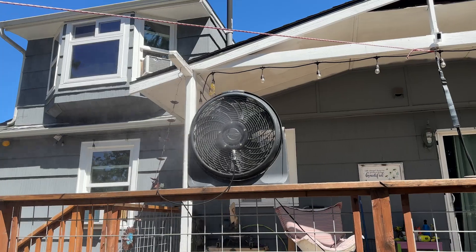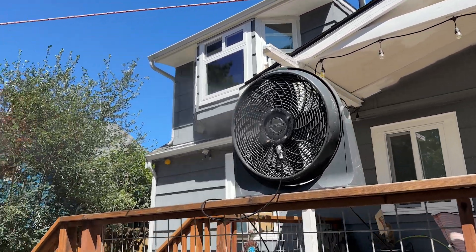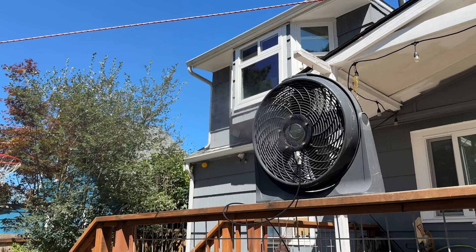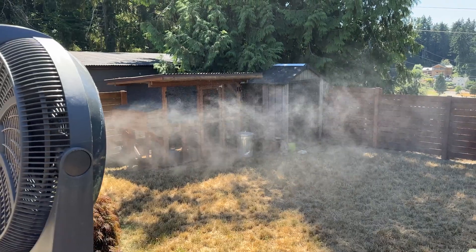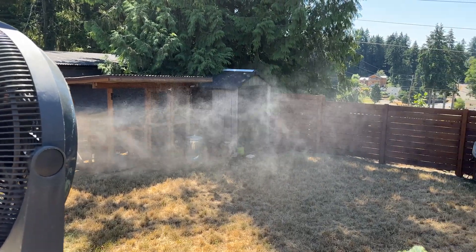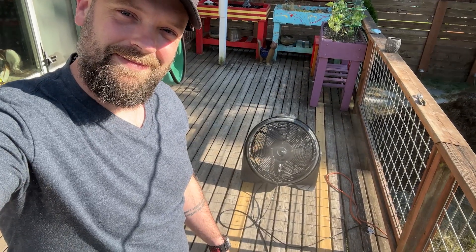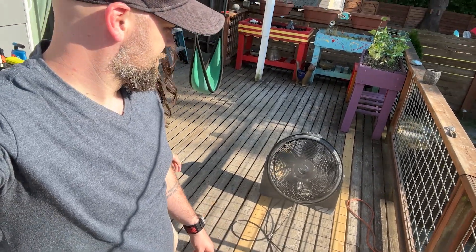I really like this. It just feels cooling — it really does do the trick on those hot days. Overall, this fan misting kit is a must-have for staying cool during hot days. Its leak-proof design, fine mist, and easy installation make it a top choice for outdoor cooling. I highly recommend it.